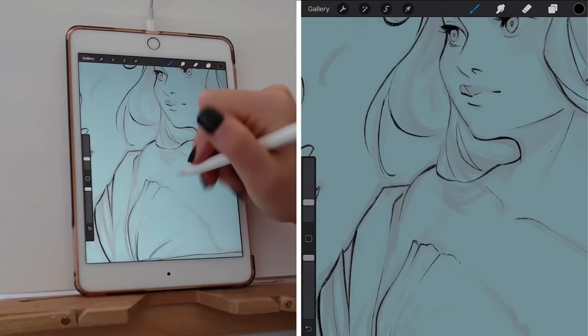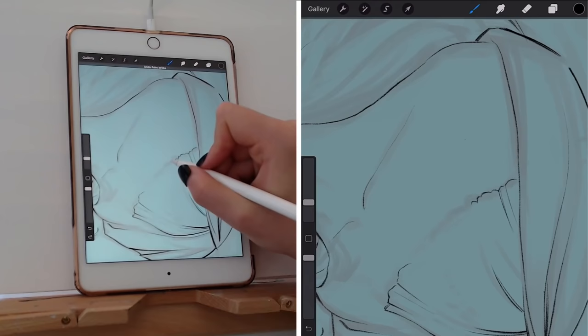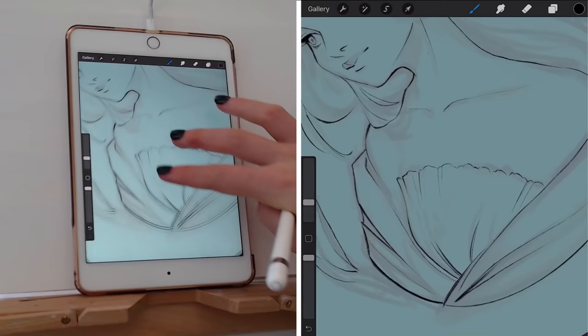Continuing to add in those little details, this time for the clothes. I try not to get too caught up in making every single detail super perfect. As long as it communicates what I want it to communicate, it tends to work out — especially since I'll get to adding more line weight a little bit later. Adding just those indications that there are some little ruffles there. If I wanted to get really detailed and accurate, I would look up reference for specifically how lace looks.